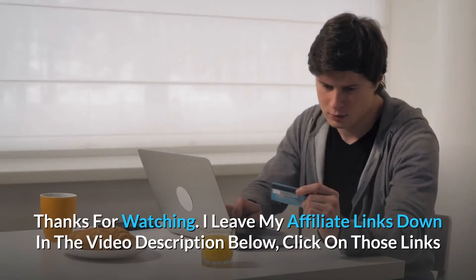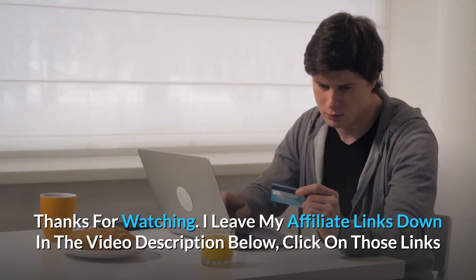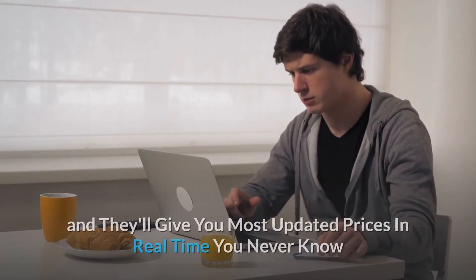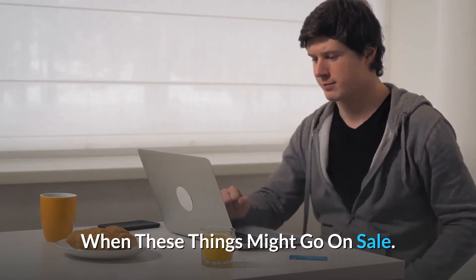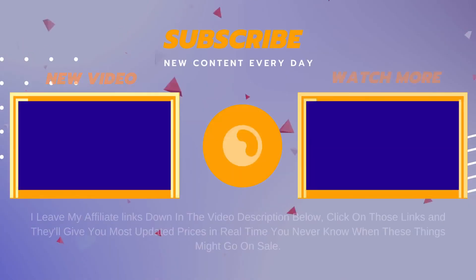Thanks for watching. I leave my affiliate links down in the video description below. Click on those links and they'll give you the most updated prices in real time — you never know when these things might go on sale. We'll see you next time. Bye-bye.